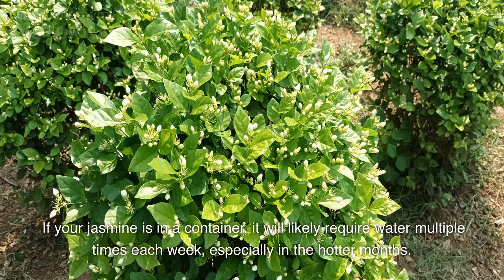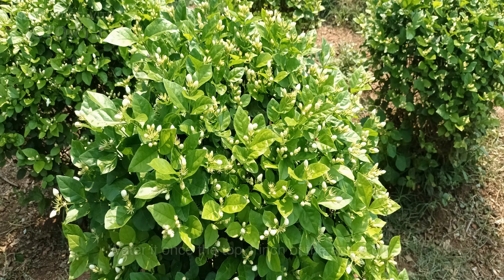it will likely require water multiple times each week, especially in the hotter months. Water it once the top 1 inch of the soil is dry.